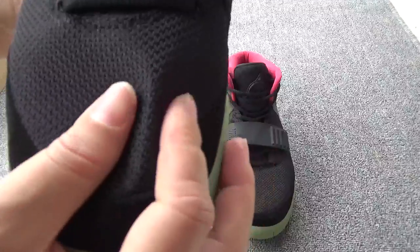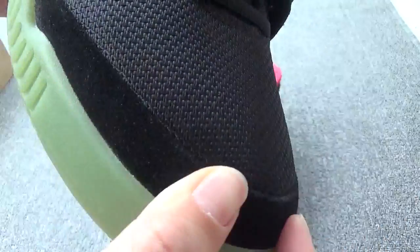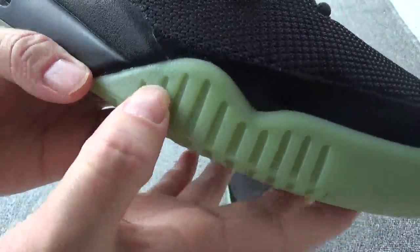You can check the top box. The upper uses a cloth material, and right here is so nice. Something like the suede. You can check the color — so soft. And now, check the midsole. The midsole is green color.